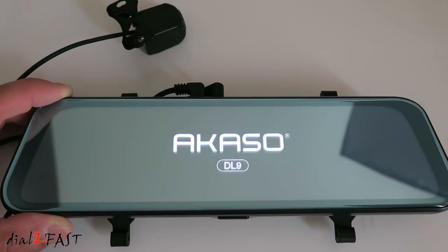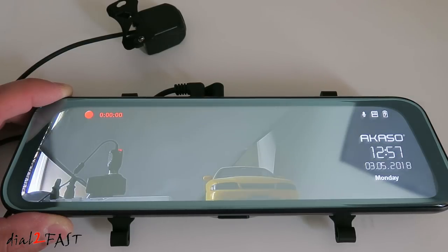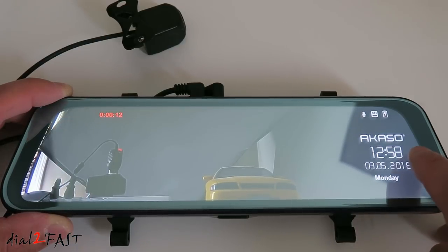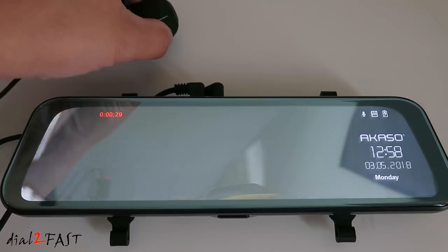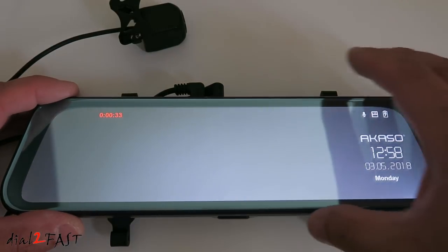Let's power this on. Once the unit is powered on, the recording will begin automatically — that's indicated by the flashing red dot right here. On the right side you have the time and date. Right now you're looking at the rear camera view. If you swipe to the left or right, it'll switch to the front camera.